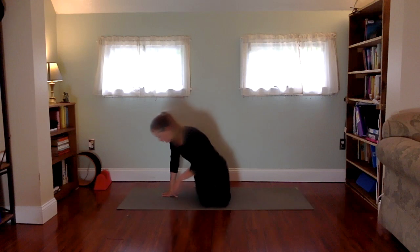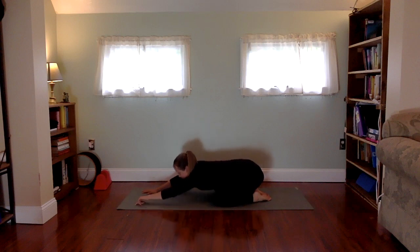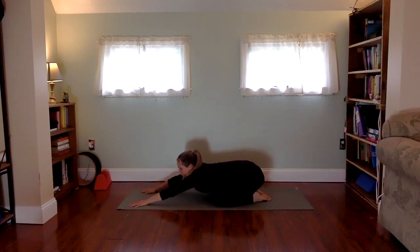We notice if we're in balance and create space to extend compassion to ourselves and to others. For today's practice, we're going to begin in child's pose — coming in with the knees wide, toes coming to touch, and stretching the arms out in front. Get connected to your breath, feeling the ground beneath you. Now this deep breathing: inhalation through the nostrils and an exhalation out through the nostrils.